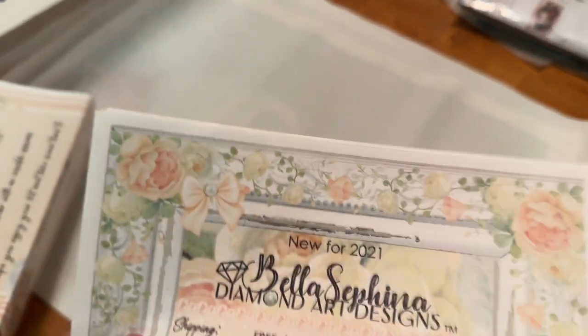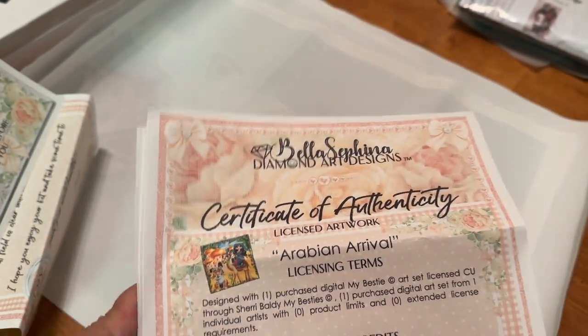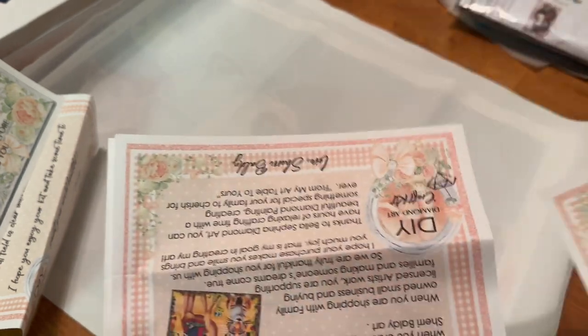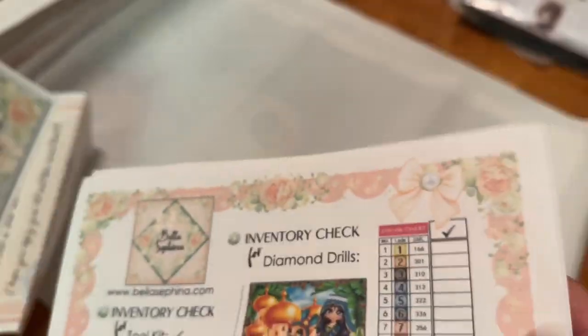We are back for the final part of the D-Stash — five items left, all from Craftsy. But before that, I found the Bella Safina inventory and letter: it includes a certificate of authenticity for Arabian Arrival, the licensing terms, graphic credits, and personal notes from Sherry himself, plus the inventory listing four ABs. Everything will go with the kit except the note with my name on it.